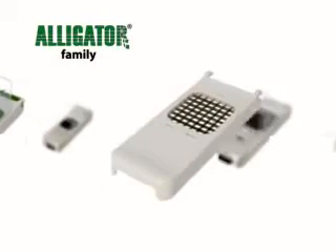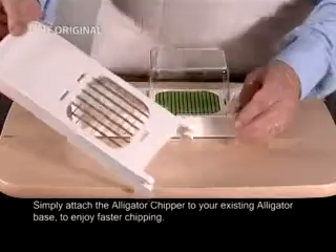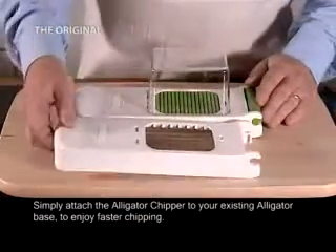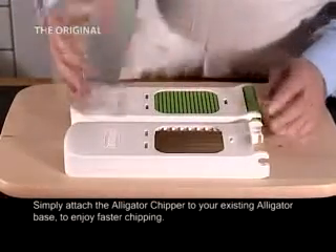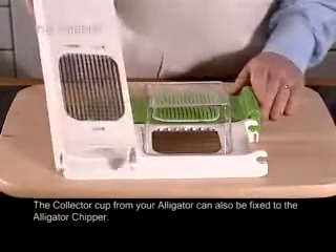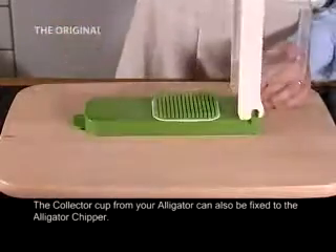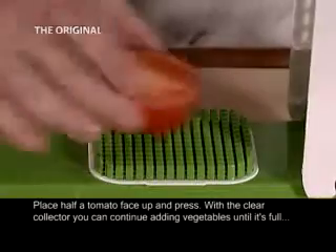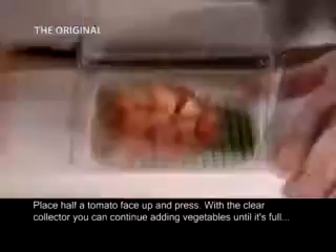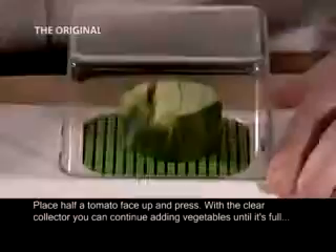Introducing the new Alligator Chipper attachment for chunky chopping. Simply attach the Alligator Chipper to your existing Alligator base to enjoy faster chipping. The Collector cup from your Alligator can also be fixed to the Alligator Chipper. Place half a tomato face up and press. With the clear Collector, you can continue adding vegetables until it's full.